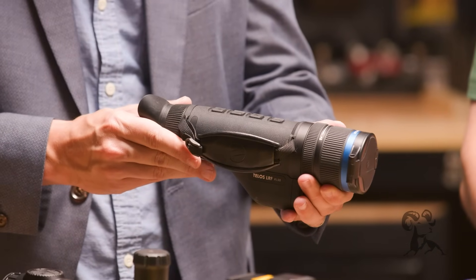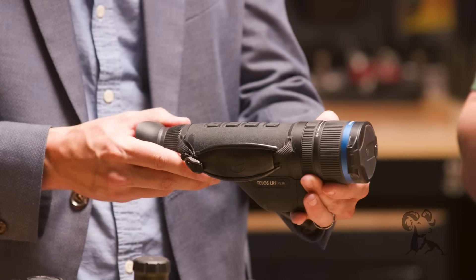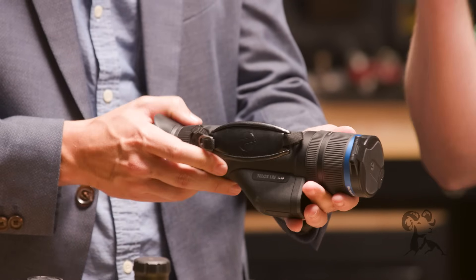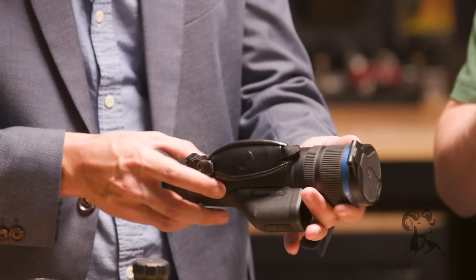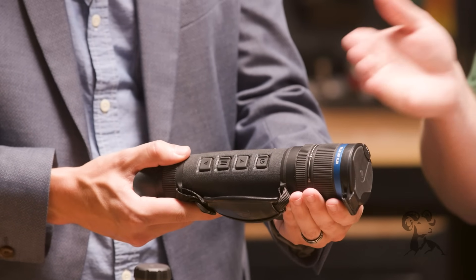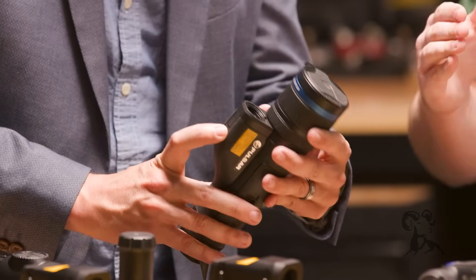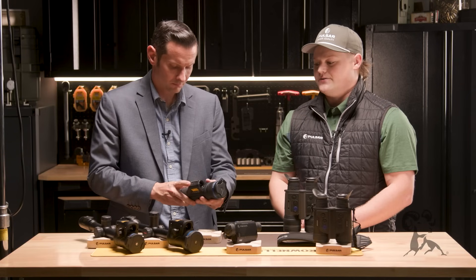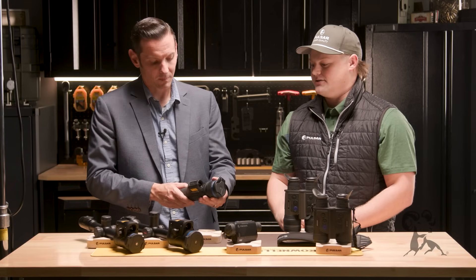The one you're holding there is going to be the Telos line — our premier thermal monocular line — with resolutions from 384 to 640 all the way up to 1024. They also have two different variations: one with an integrated LRF on the bottom, and options without the LRF as well. Any of these units have a detection range between 1,500 to 2,500 yards.